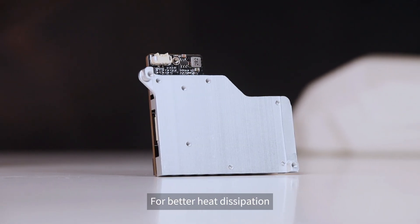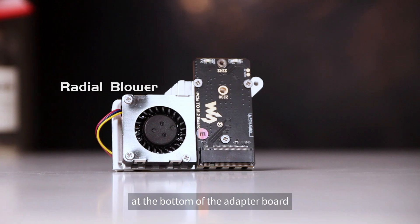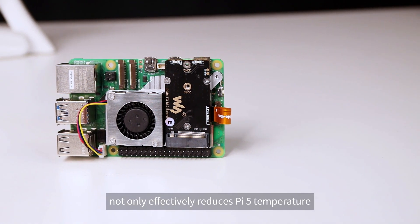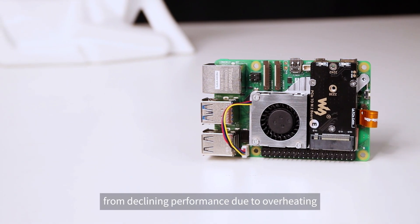For better heat dissipation, we equip an anodized aluminum heat sink at the bottom of the adapter board and integrate a high-performance temperature-controlled blower fan. This design not only effectively reduces the Pi 5 temperature, but also keeps the Pi 5 from declining in performance due to overheating.